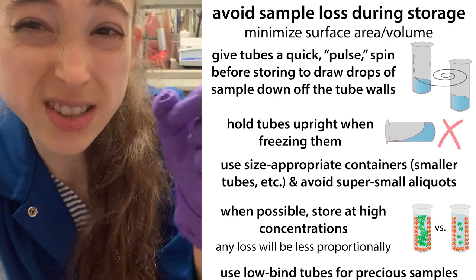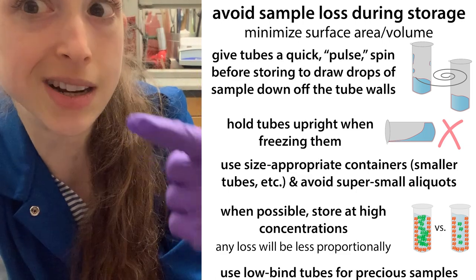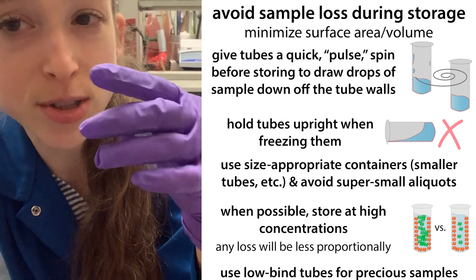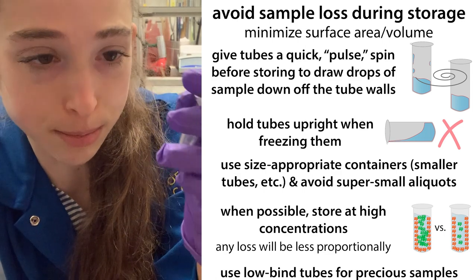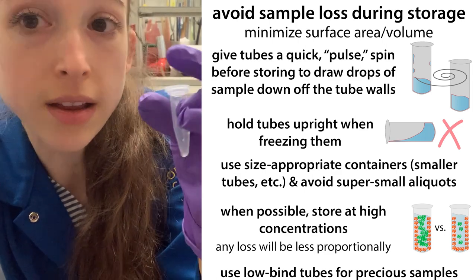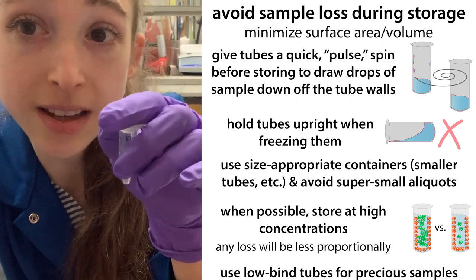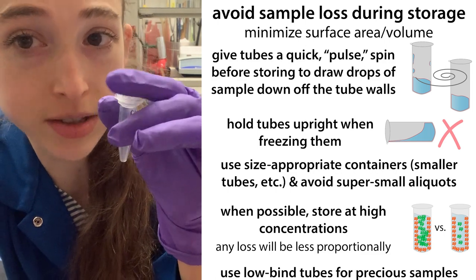Another time this comes into play is if you're using syringe filters — be sure to use a smaller one if you have smaller samples, because you're going to lose a lot that's just stuck in the filter. So be sure to use equipment that actually matches the size of your samples. Also, don't try to work with too tiny of volumes, because then you're inevitably going to have a high surface area to volume ratio.